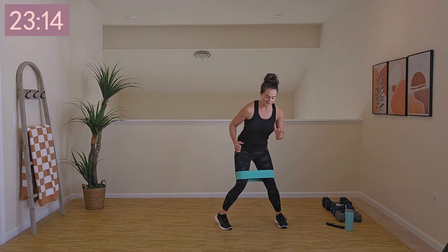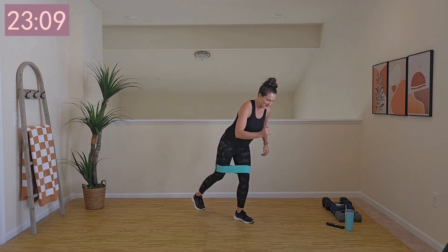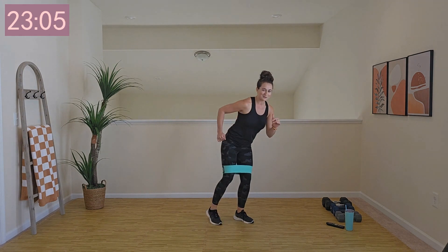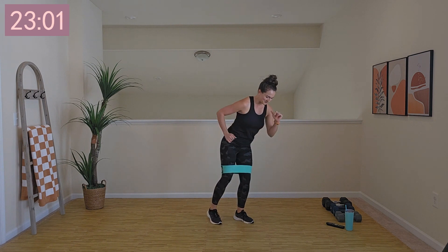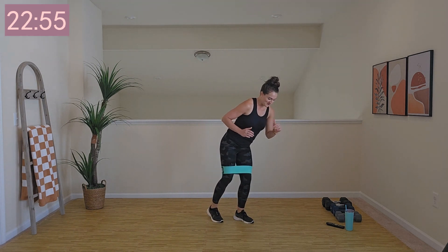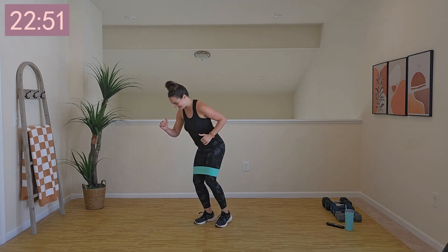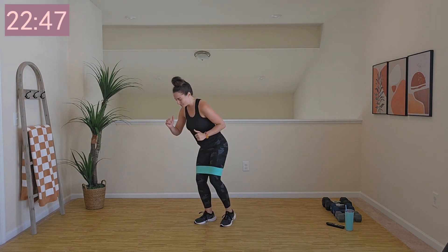Go ahead and pause here. Stay in a slight squatted position and give yourself about 10 kickbacks to warm up those glutes, because we're going to kick off with squats once we lift the weights. Give me a few more, then switch to the other side. If you don't have the band, no worries — just go through the motion with me.